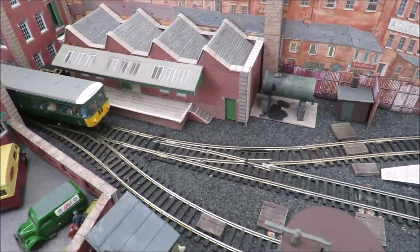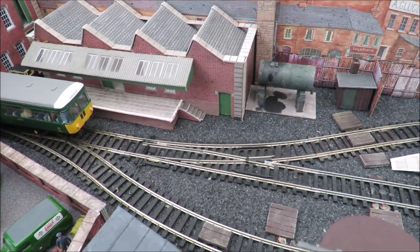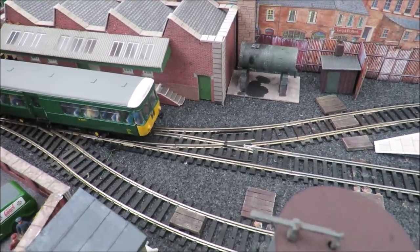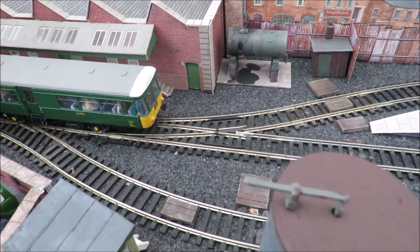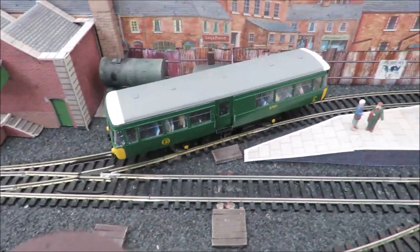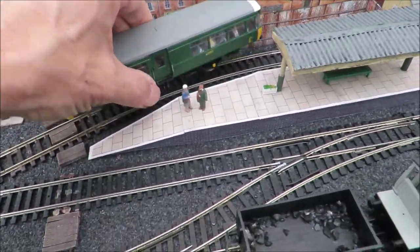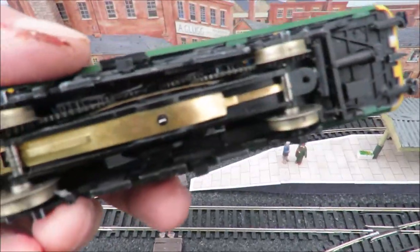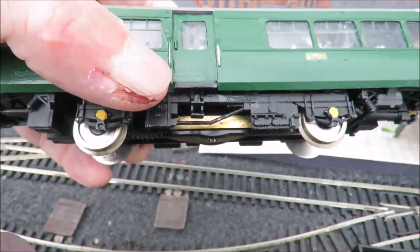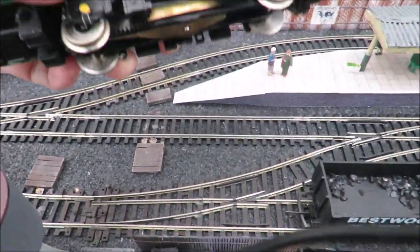Hello and welcome to another budget model railways video. Quite a bit to talk about this week, including my Daypole rail bus — not a bad little runner. This is the Daypole kit, and this is the chassis of a Lemur diesel shunter, the freelance shunter with the center cab.